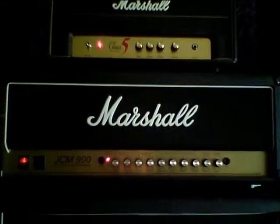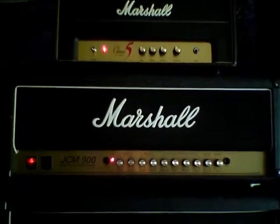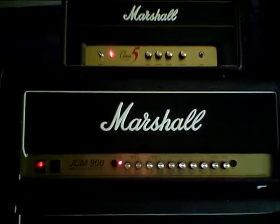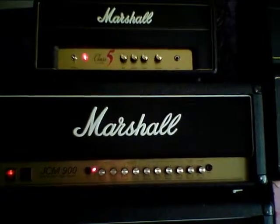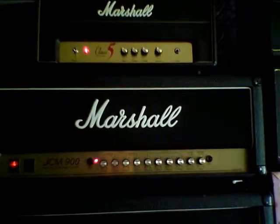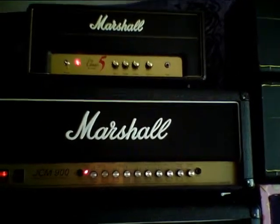Then we have the JCM 900, which in my opinion is one of the best Marshalls ever made. It's got a really nice, amazing tone. Basically, in my opinion, it's like a JCM 800 with a built-in overdrive pedal on the second channel.